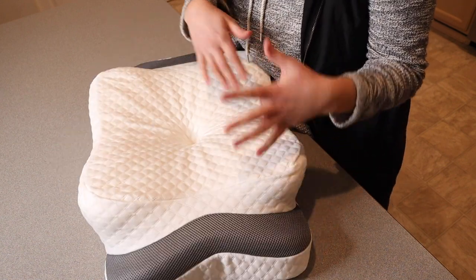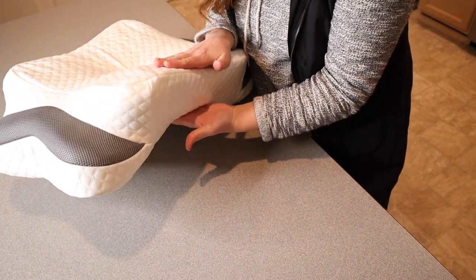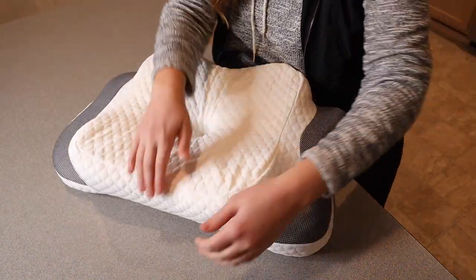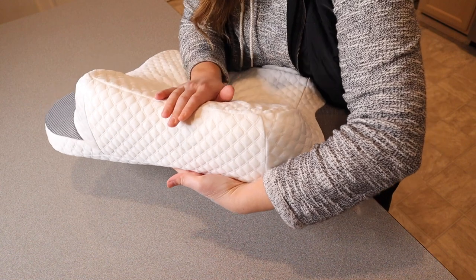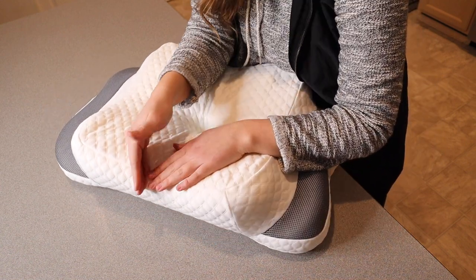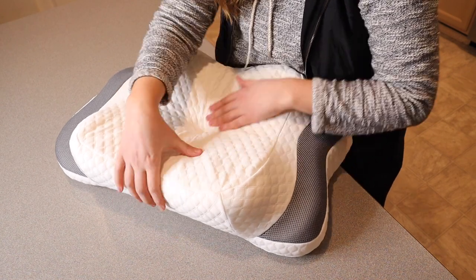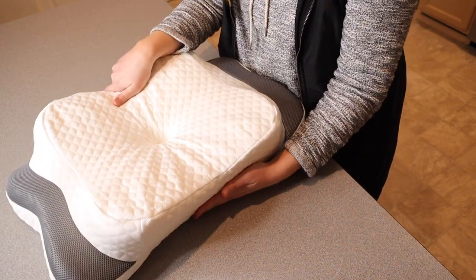I really like how versatile this cervical neck pillow is. You can see that this side of the pillow is a little bit shorter and this one is a little bit taller. So if you have a larger space between your neck and the edge of your shoulder and you sleep on your side, maybe you'd want to sleep on the larger side, or you can flip it around to the smaller side.